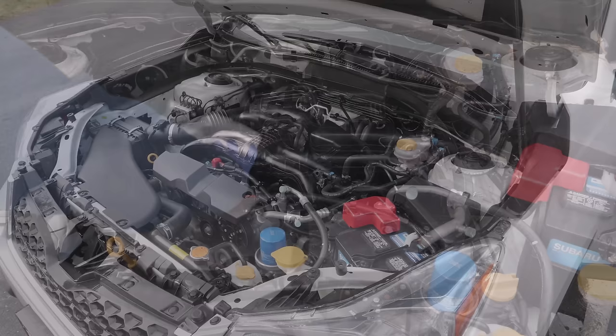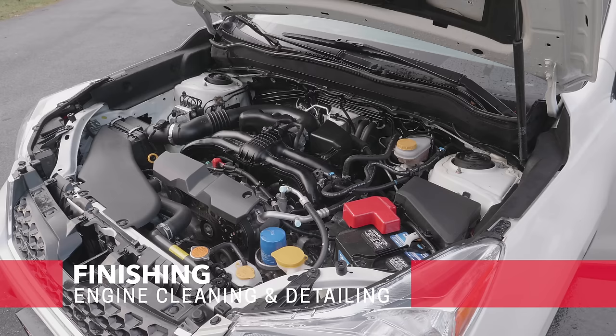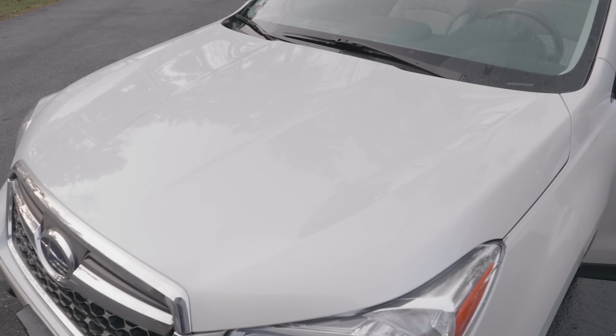Now we're ready to start the engine. Don't be surprised — you're going to see a little bit of water fly off those belts and pulleys and that's okay. Close the hood and take your car for a long drive to finish the drying.